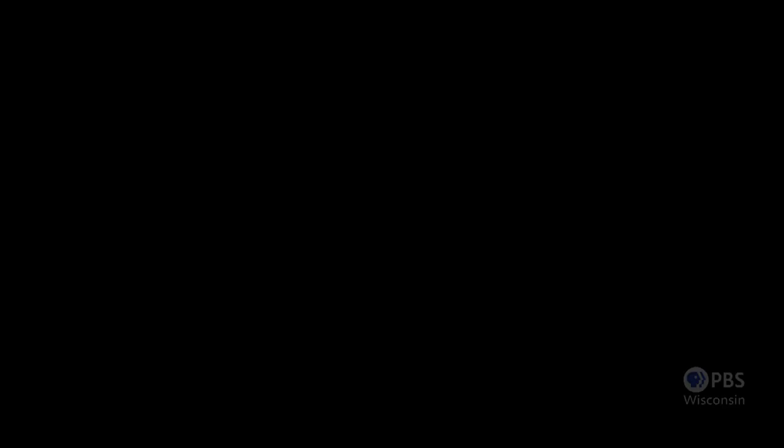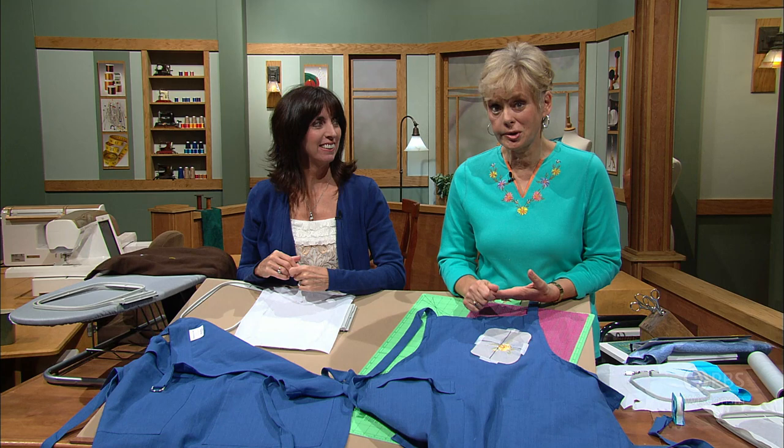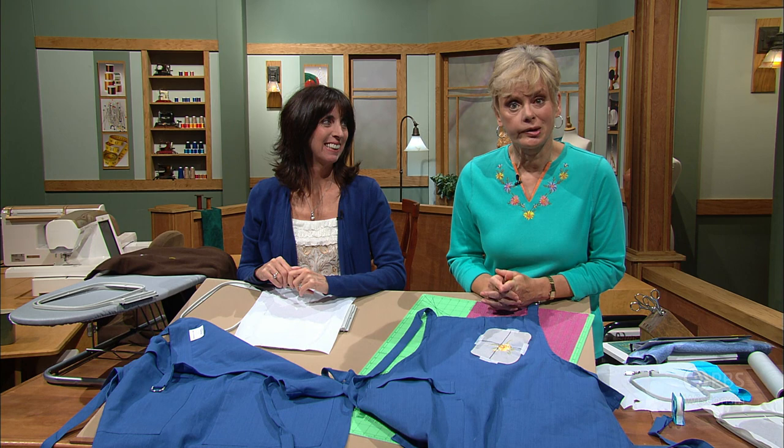Being the second program of a two-part series on six lessons for machine embroidery, lessons one, two, and three were in the first program. You can watch them on DVD or online at nancyzieman.com. We ended with placement, and now it's time to get it in the hoop, which is one of the biggest challenges many embroiderers face.